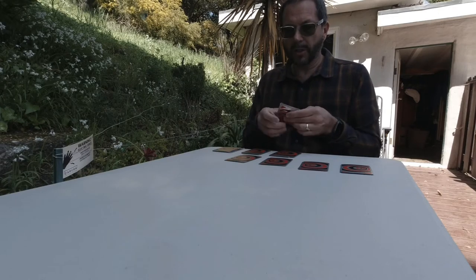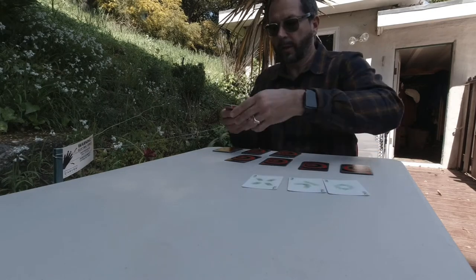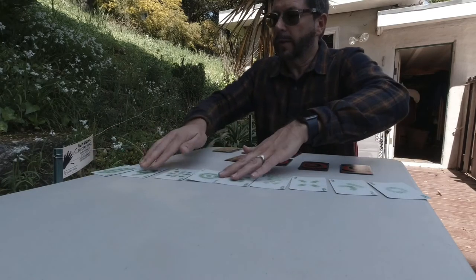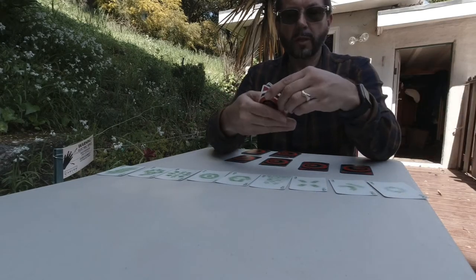One way to start teaching this is just to put them in order — I'll go from 2 through 10 right now, like this, so that they can see them: 2, 3, 4, 5, 6, 7, 8, 9, 10. Spread them out like this. Then hand them a deck of the number cards, 2 through 10, and have them match those initially.